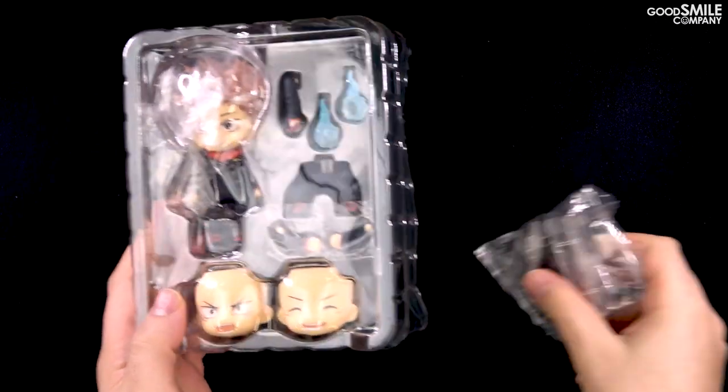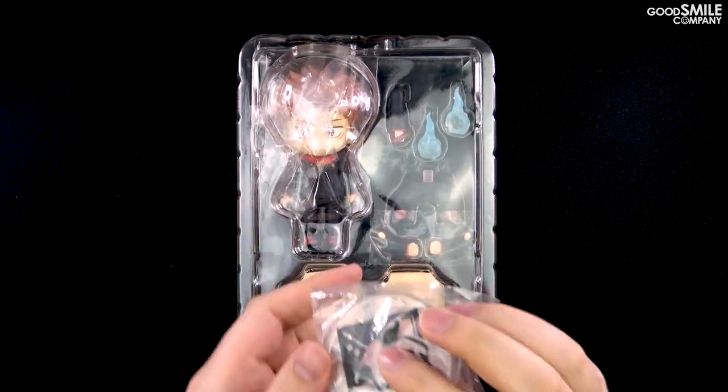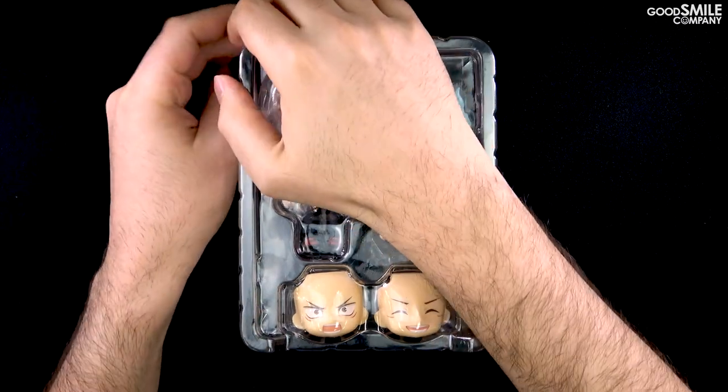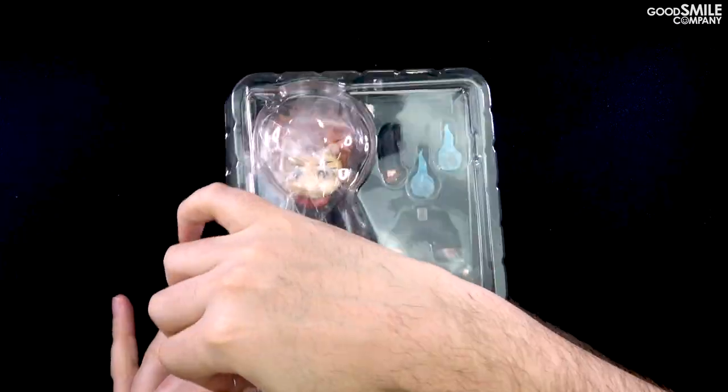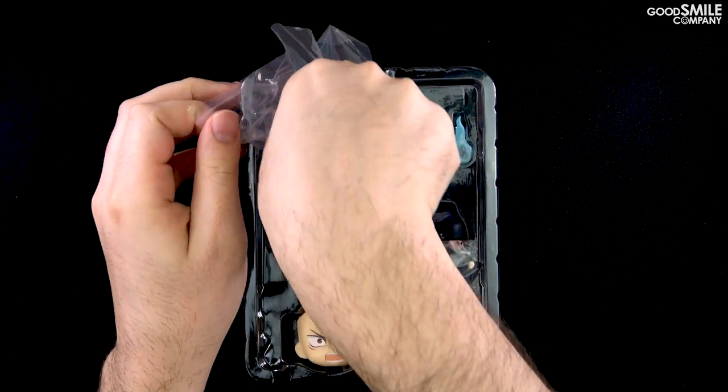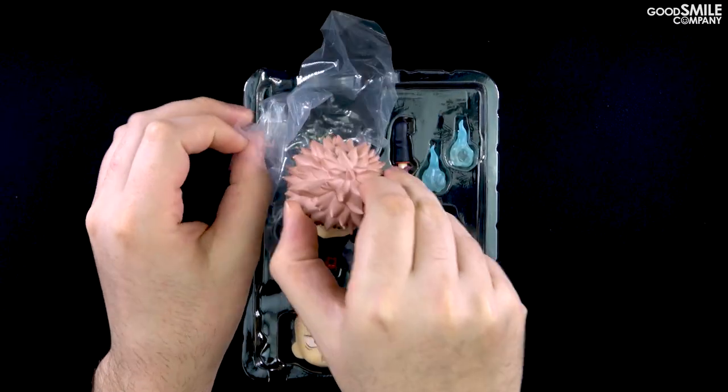You'll also notice a bag containing the Nendoroid's special round base along with a few other parts like the support arm for the Nendoroid. Let's take a look at Nendoroid Yuji himself.